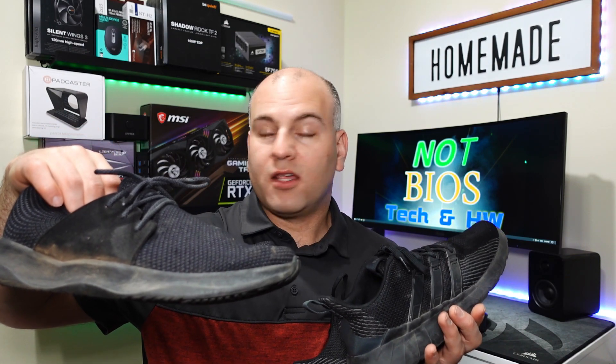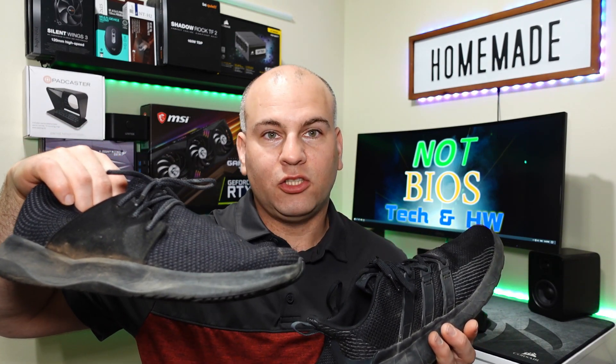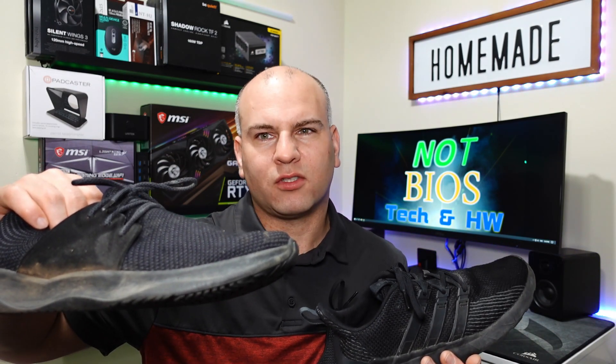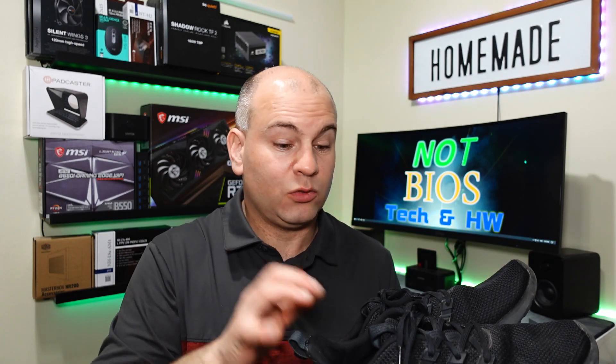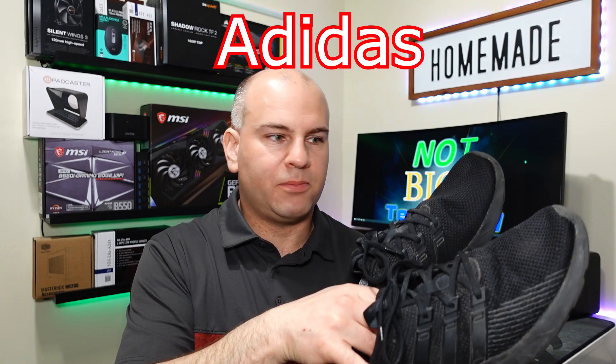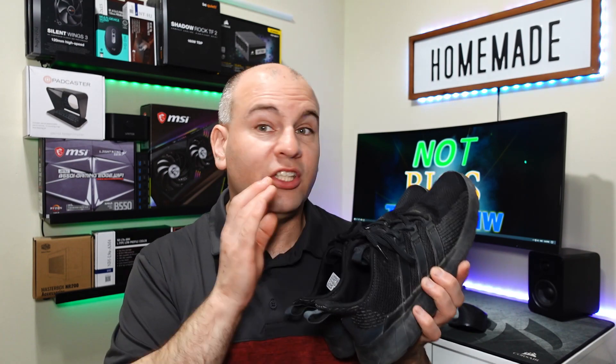In terms of comfort over time, after about 40 or so hours the Vessi did not hold up as well on a hard surface. I actually used them working security — one of my jobs involved going inside and outside on hard floor, concrete, and pavement. They did keep my feet dry, which is the main reason to get these. Comparing leather shoes to the Vessi shoes, the Vessi are more comfortable for keeping your feet not feeling overly sweaty. However, my leather shoes held up in terms of comfort much, much better, and are actually more comfortable than the Vessi over time, even with worn treads after a full year.